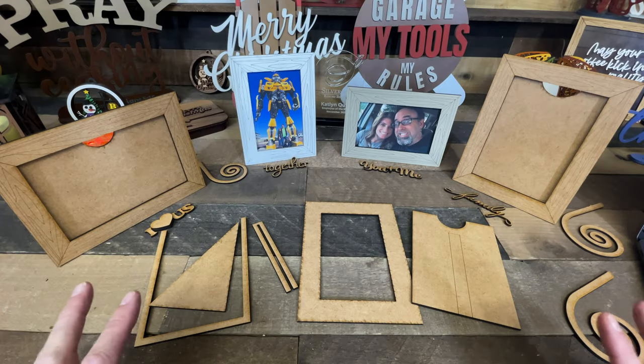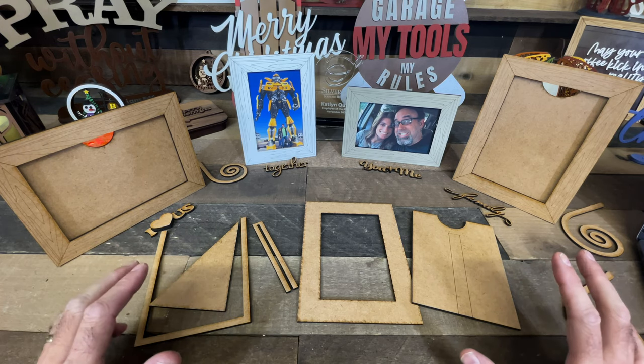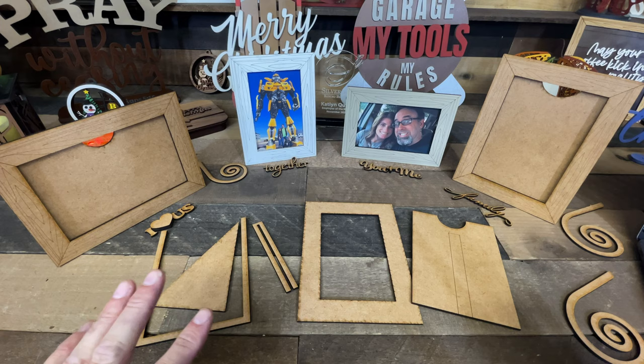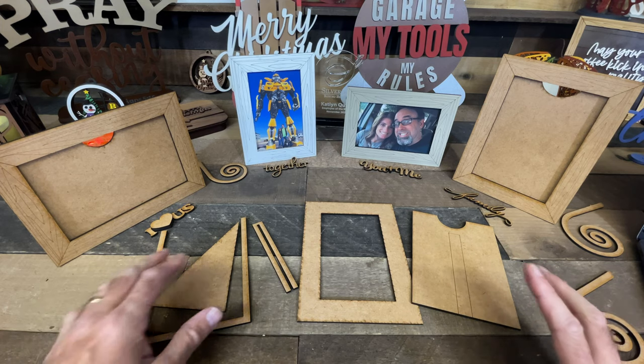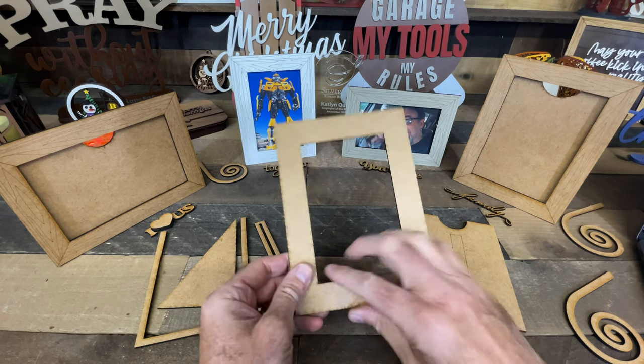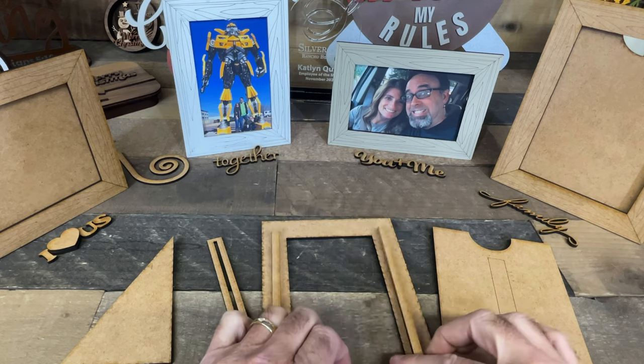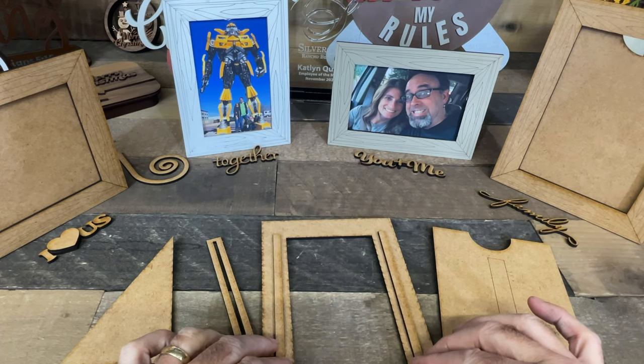Here are all the pieces to your frame, and regardless of whether it's the 5x7 or the 4x6, or the landscape or the portrait, the principle is exactly the same. What you want to do is start with this front piece here, turn it over to the back, and take this U-shaped piece and lay it right about here.